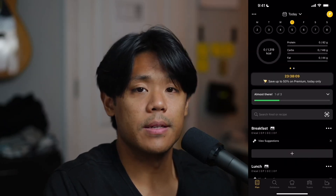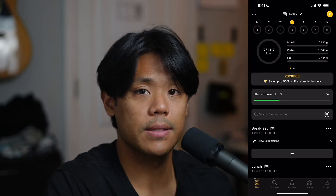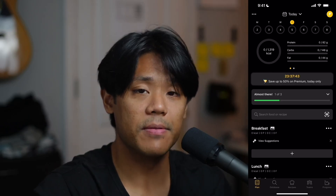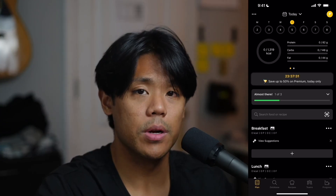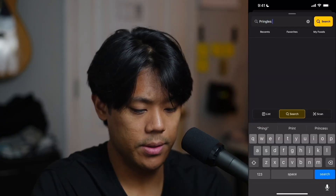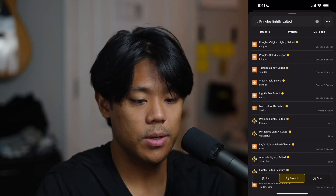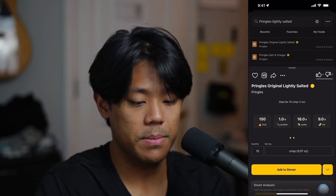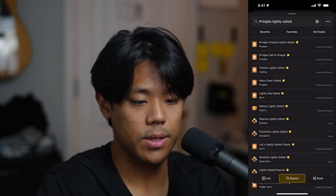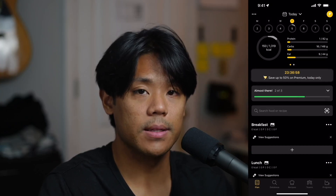Alright, so that's it for the main interface. On to the calorie tracking tests. With me today I've got my faithful friend, Pringles — lightly salted. Hit search, seems to be the first one. Tap on that, make sure the serving size is correct — 15 chips — select add to dinner. Go back to the main interface, and as you can see, we have officially tracked our Pringles.